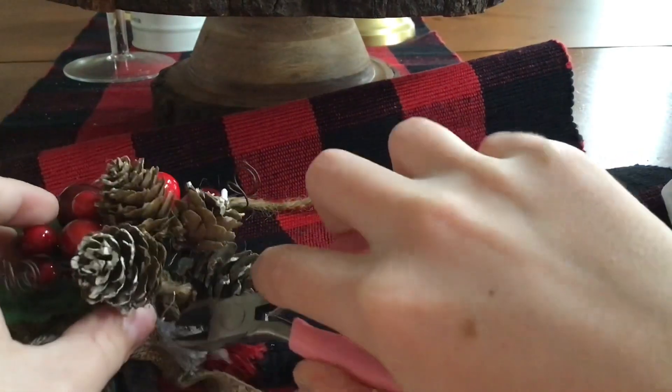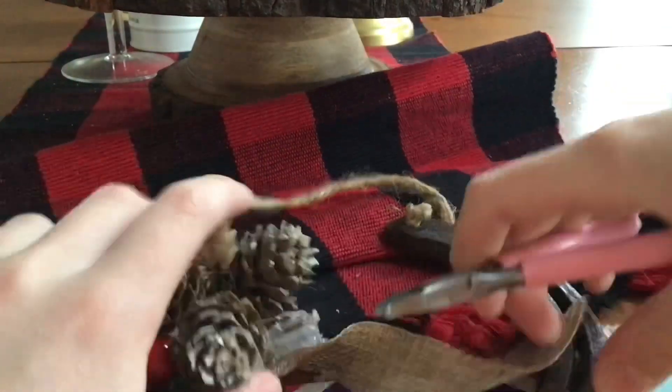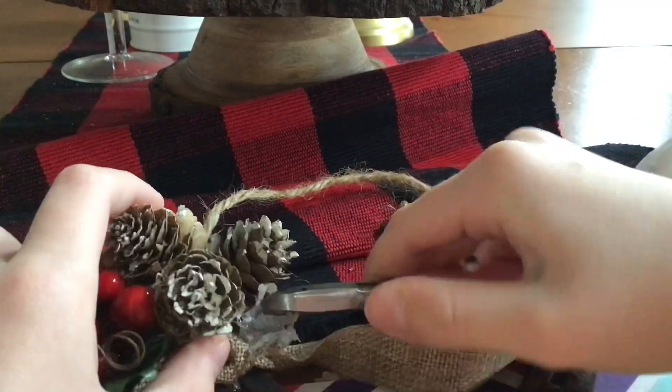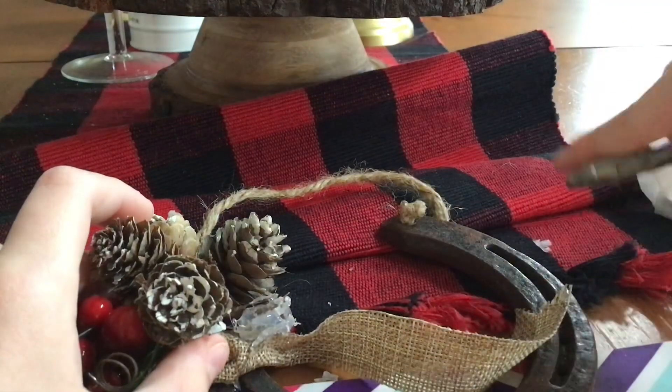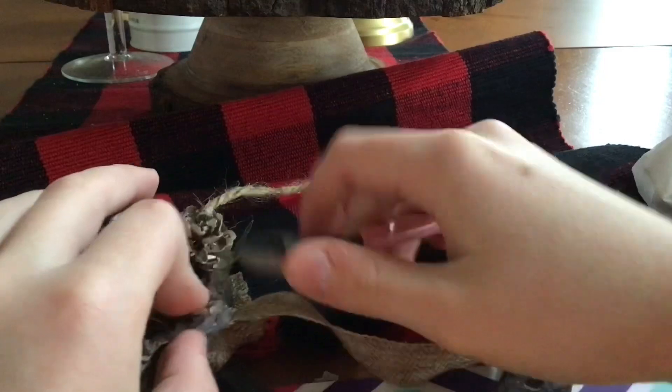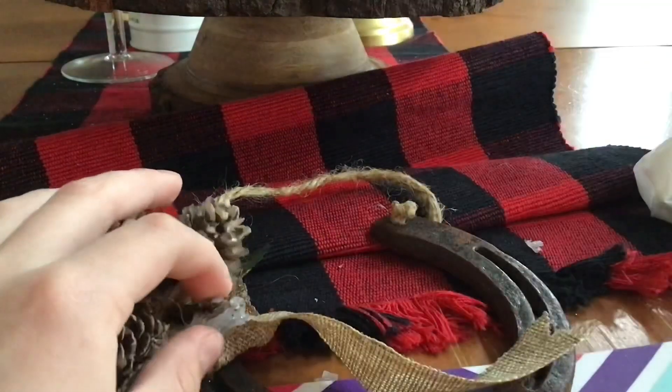Let's just take all this off. I think the wire cutters will come in handy. This is much better. I'm just going to finish off trimming all of this hot glue gunk off of here.